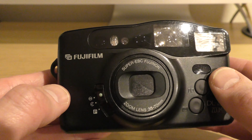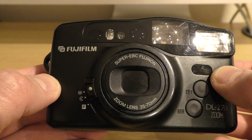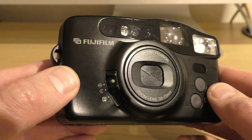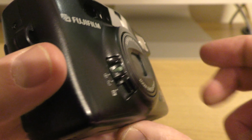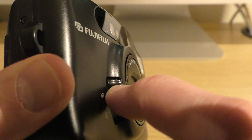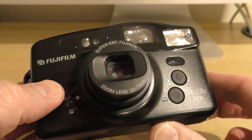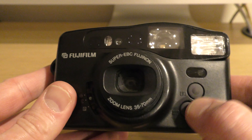Let's start at the front of the camera with the lens. As you can see, it's a Super EBC Fujinon zoom lens, 35 to 70 millimeter. At the moment it's shut, but there's a little pin protruding here — if we press that in and move it down one, that will get it to open up.